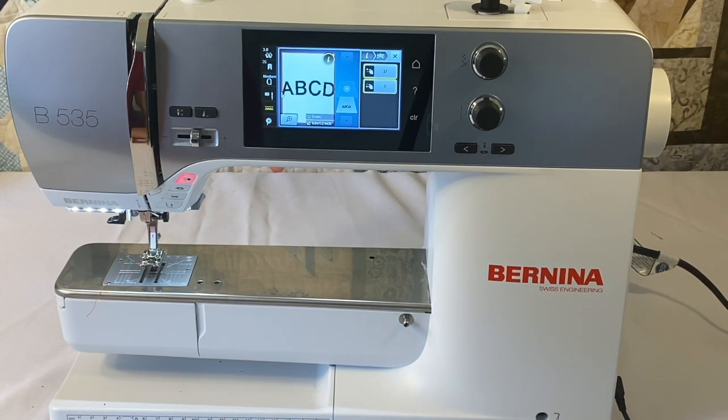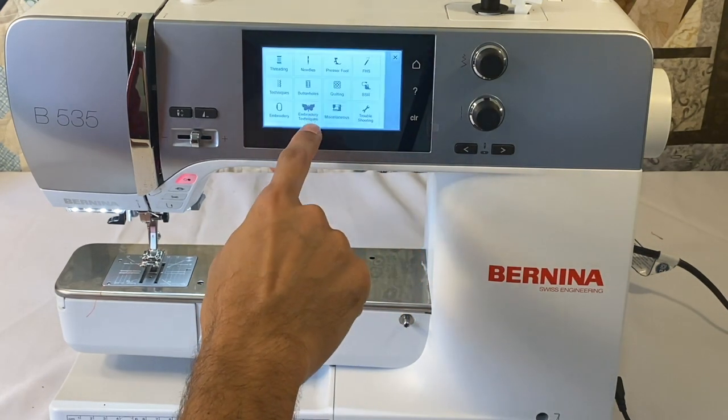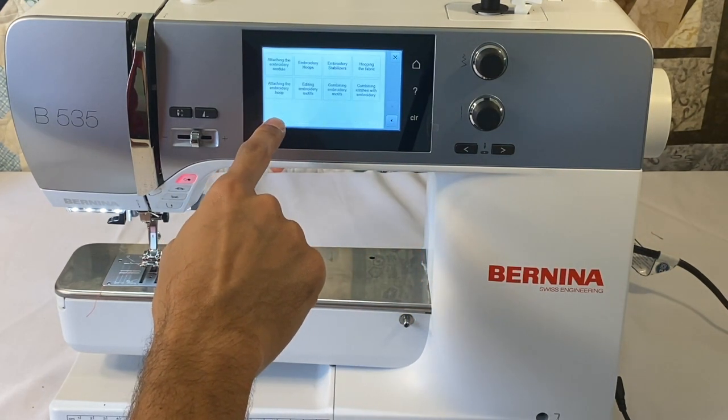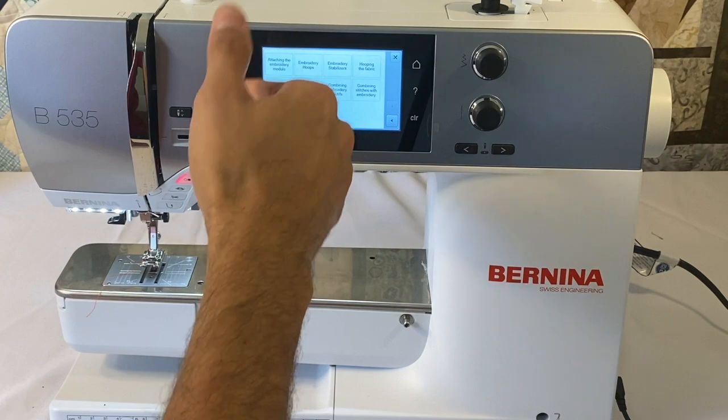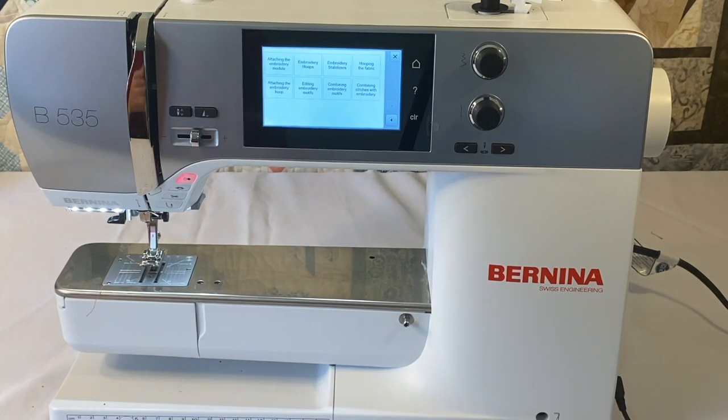All 5 series machines also have sequence control, which lets you control the sequence of your stitches. There are embroidery tutorials on-screen, along with the manual covering embroidery features and sewing tutorials. You can also import and export designs via USB stick.